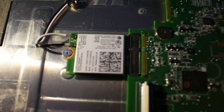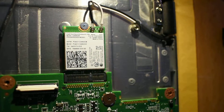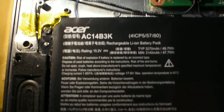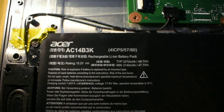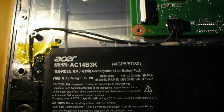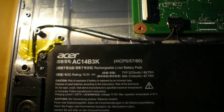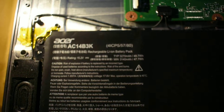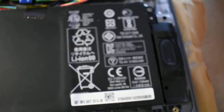What's this Wi-Fi module? There's some info there. The battery is an Acer AC14B3K, which is 3270mAh typical and a minimum of 3140mAh. That's all the type of approvals.